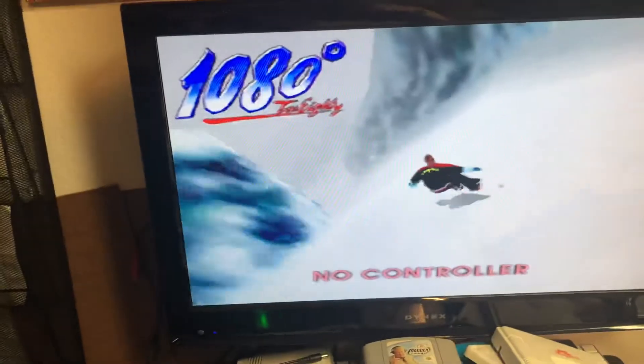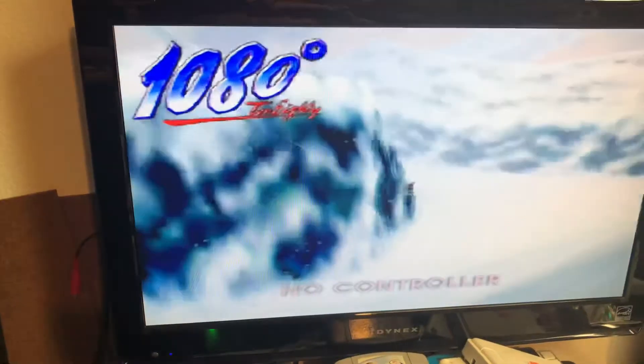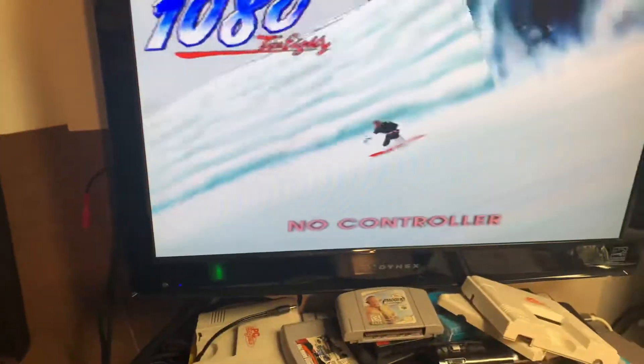Anyhow, just wanted to show you the video, it's working. I'm going to pack it up and wait till I get the NES ready, and then ship both of them at the same time. All right, thanks.